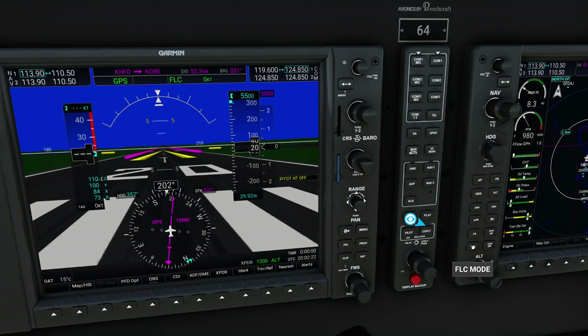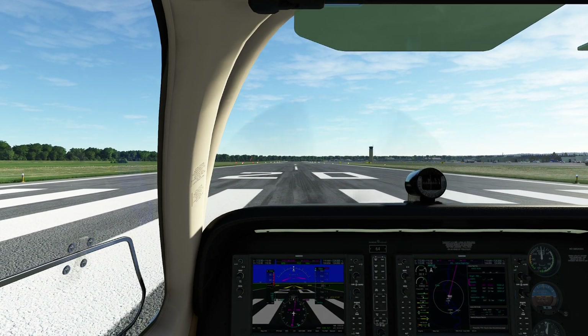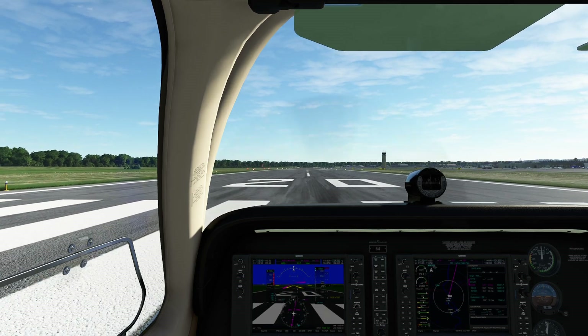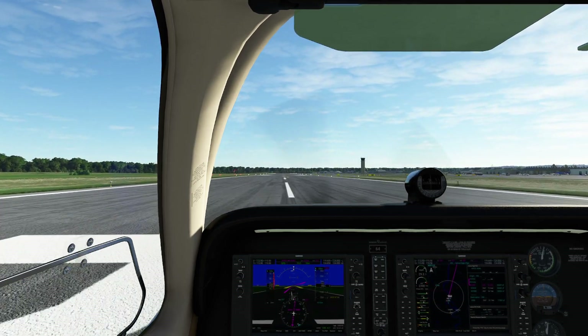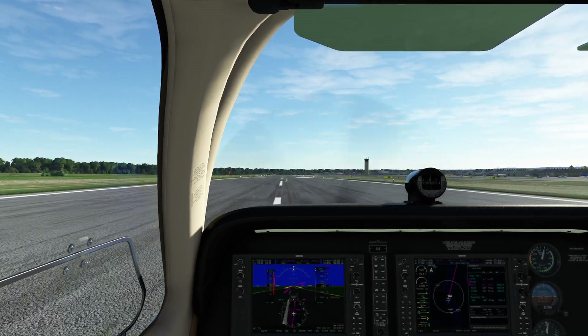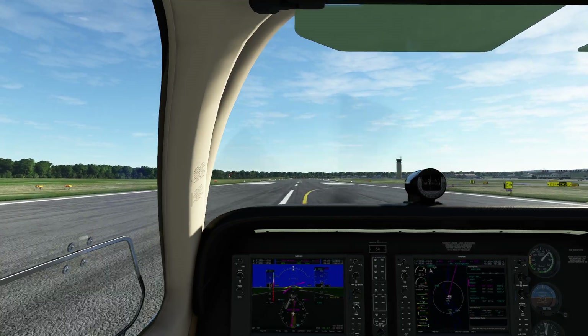What I'll do while I'm down here on the ground is press FLC - this is the world's most brutal version of FLC here. Let's set this to 100, not climb. I was at a fly-in the other day, which was really cool, and they actually had a V35 version of the Bonanza. So if you accidentally see a video about some Carenado update that came out, you probably know what the inspiration for that was.